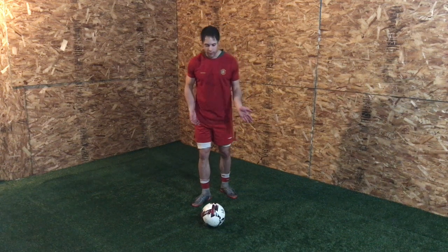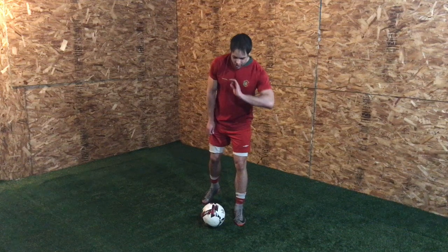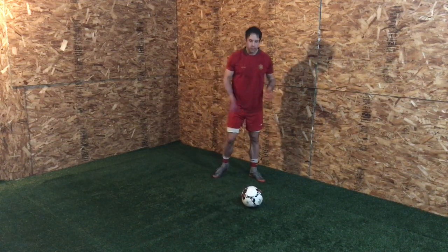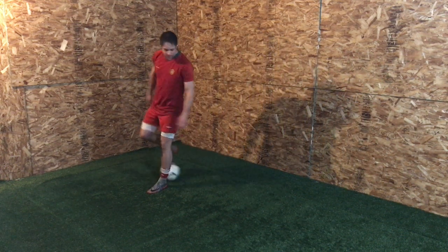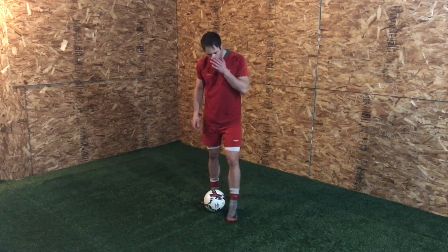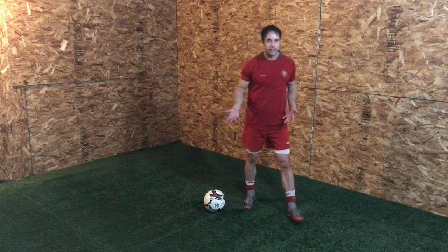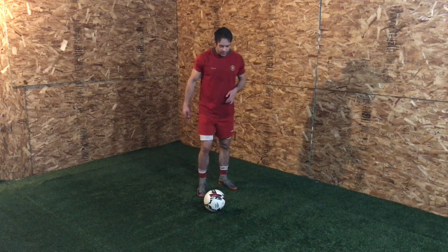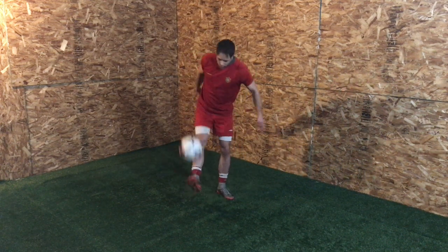It's good for you to learn how to manipulate the ball, especially using your weaker side to do some of these skills. Please challenge yourself — don't just do it all on your right or all on your left. When you get into these tougher skills, it is hard on the weaker side, but hard is good. Do what is hard and the game becomes easy; do what is easy and the game is gonna be hard.